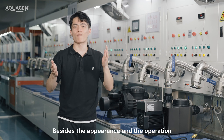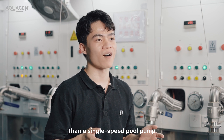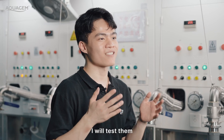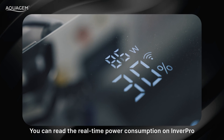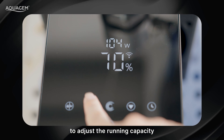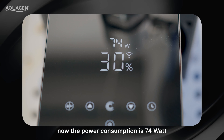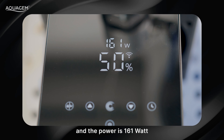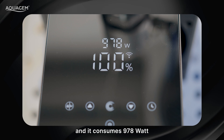Besides appearance and operation, are there any other advantages of InvertPro? It's much more energy-saving than a single-speed pool pump. Let's conduct an experiment to confirm it. I will test them by comparing the power consumption values. You can read the real-time power consumption on InvertPro using the manual inverter mode. At 30% capacity, power consumption is 74W. At 50%, it's 161W. Adjusted to 100% capacity, it consumes 978W.